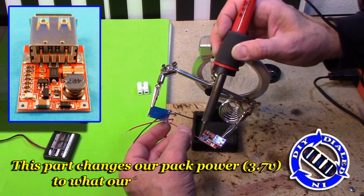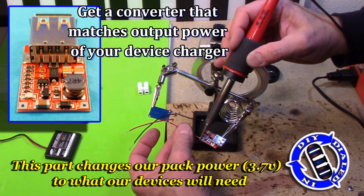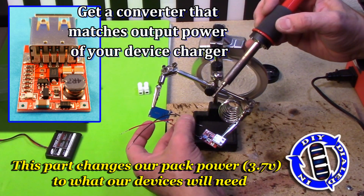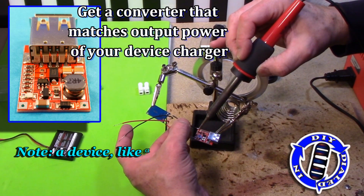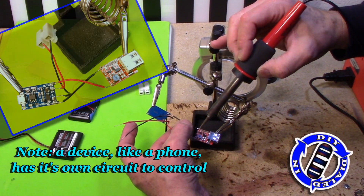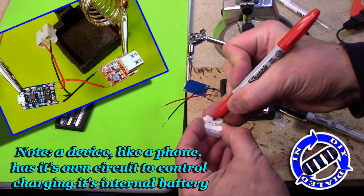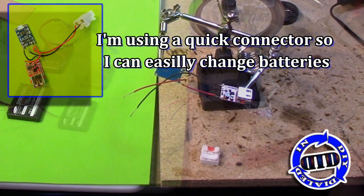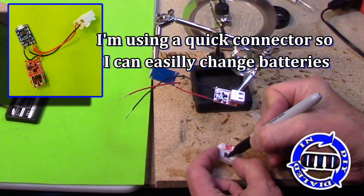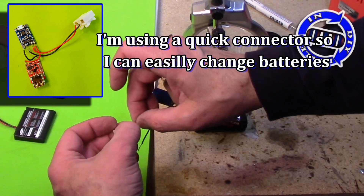The part I'm using here is called a buck converter, or step-up converter. There's a key detail to note about this: you need to get one that matches the output power needs of the devices you want to charge. This little piece puts out the five volts that most USB devices need, and one amp of current. However, most cell phones now require two amps, so this won't be best for the new model cell phones, but it works for the devices that I'm going to be using it on.